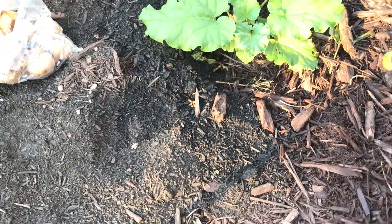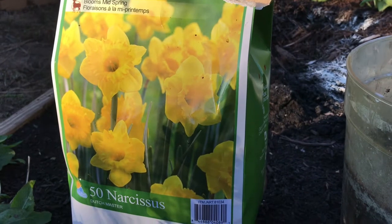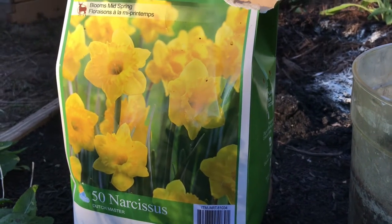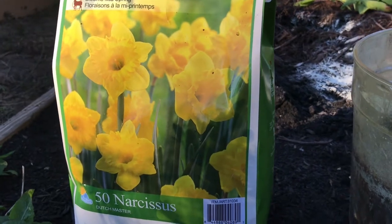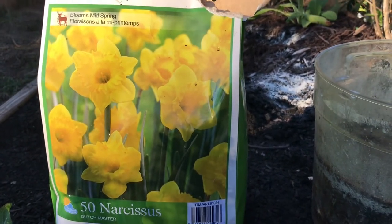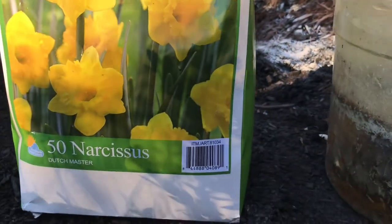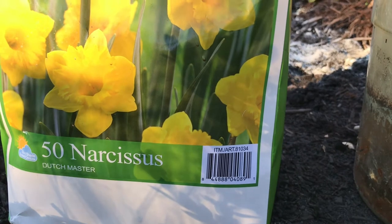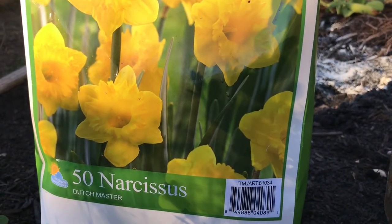What we have here are bulbs called daffodils. Daffodils are deer resistant. They're the yellow bell-shaped flowers that come up first among the bulb family during the spring. This bag of 50 daffodils are called Dutch Masters. Just looking at the picture, these are bright egg-yolk yellow daffodils that grow to about 10 to 12 inches tall. They're pretty hefty and pretty big.